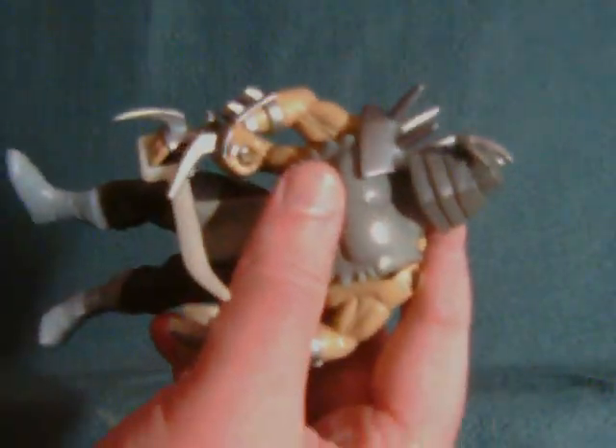For $6.50 for about 20 figures, not a very bad deal, I do say so myself. Definitely like the April O'Neil even though she has no articulation. This forearm Shredder is totally kick-ass, and of course Bebop and Rocksteady are the big pieces I got this for. Till next time folks — let me know what you think, did I get a bargain or what?